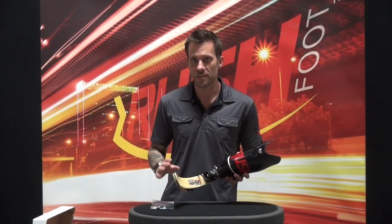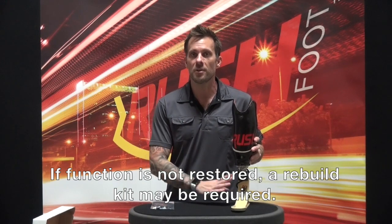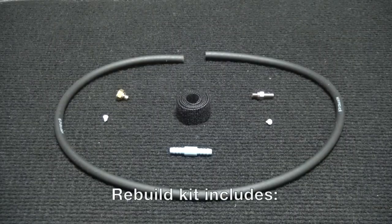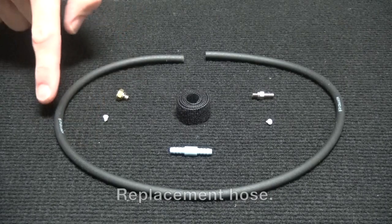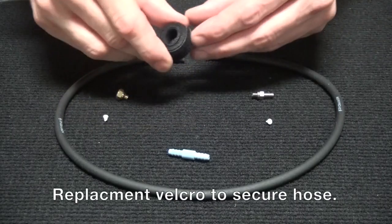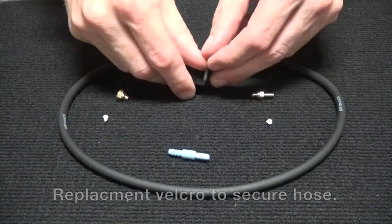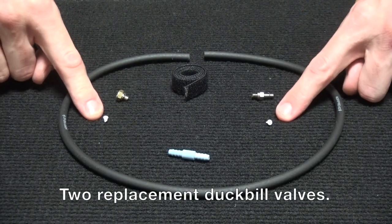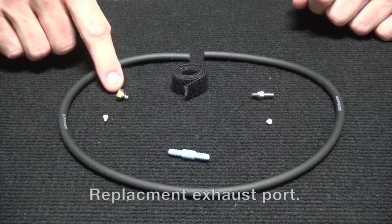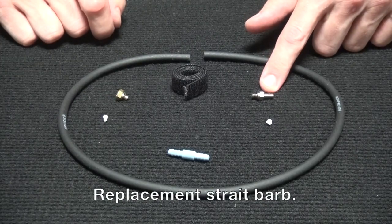After you've finished the cleaning procedures and reassembled the device, your vacuum pump should now be working efficiently. If it's not, please keep in mind that we do offer a rebuild kit so that you can replace some of the pieces. The rebuild kit includes a new section of hose, a new inline filter, a section of velcro to strap the hose to the foot pylon, two replacement duckbill valves, one replacement exhaust port, and one replacement straight barb.